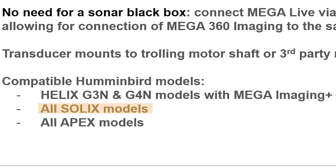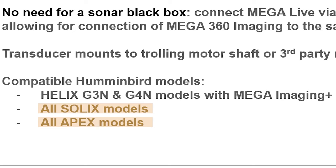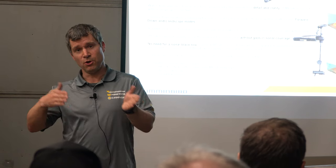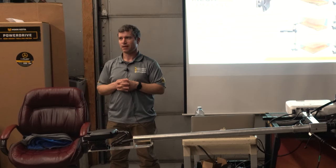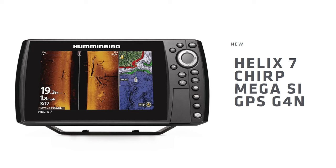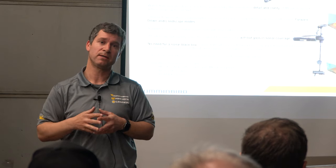What's the cutoff for compatibility? All Solix units, regardless of generation — I'm still running Solix generation ones, not a problem. It's a direct plugin with the ethernet cable. The Solix and the Apex, Helix G3N and G4N, any of the models with Mega Imaging Plus. It has to be a Mega Plus unit in order for it to be compatible. With some of the newer units, you can actually use this down to the Helix 7 G4N because the new Helix 7 G4N actually has Mega Plus — pretty cool that it brings it down to that screen size.